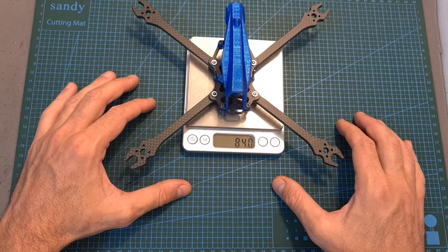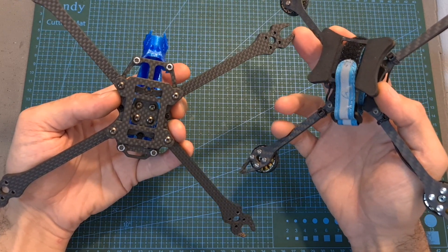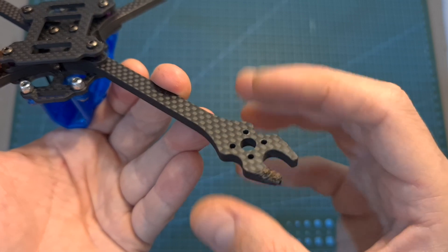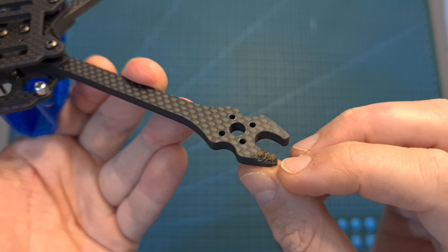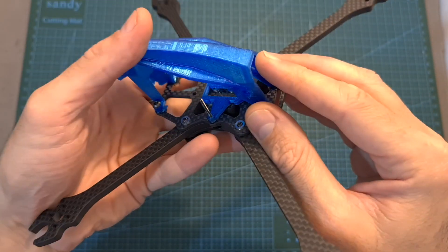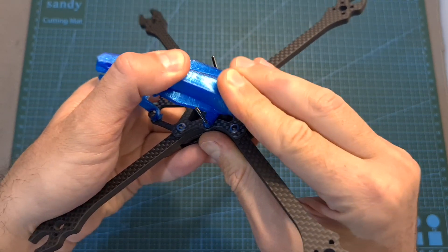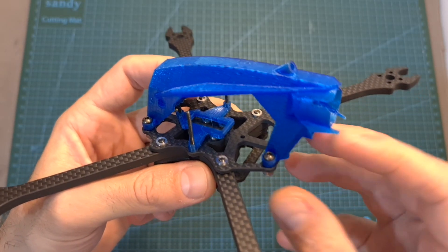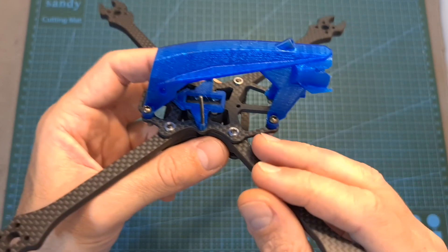The weight of this frame is 84 grams — there are lighter options on the market, however most of them are not going to be as durable. Since I've already crashed it I can tell you that even though the carbon fiber parts are pretty durable, you should protect the bottom parts using 3D printed TPU parts as otherwise the edges will be easily damaged. Also, the TPU canopy is not a great idea because the stack ends up very close to the camera and in a crash it can be pressed against it and damage your stack. To reduce this risk I recommend rotating the 3D printed TPU canopy so the FPV camera is a little farther from the stack.